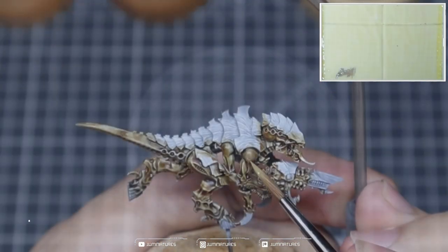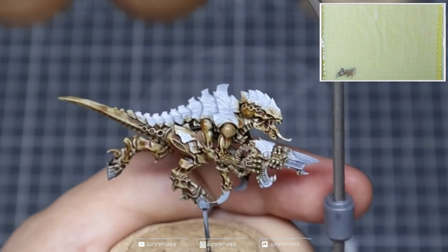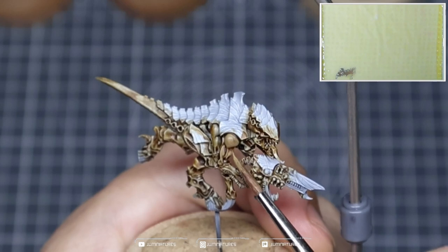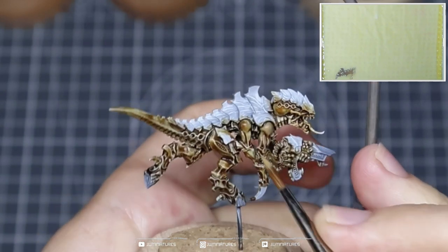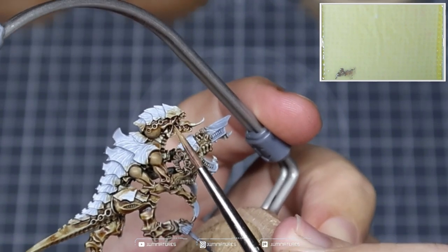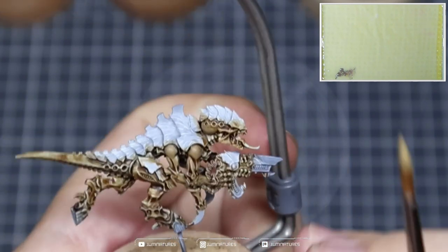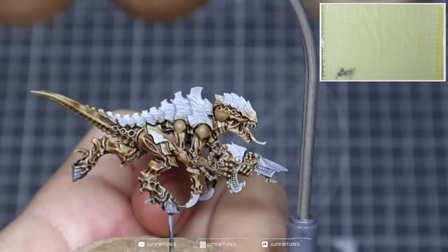Now we're going to come in with some Talarn Sand and start building up our highlights. We want to hit all of the elevated spaces where the wash or contrast paint did not settle. I'm going to start picking out some of the details and structural shapes within the chitin or the flesh — I'm not really sure where one starts and the other stops on nids, so you might hear me using that interchangeably. We're working with effectively a layer consistency here; most of the moisture is coming through the wet palette. If you're using a dry palette, just add a bit of water to help the paint flow off the brush better.